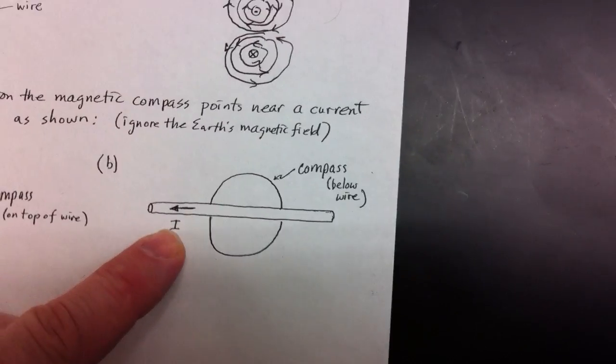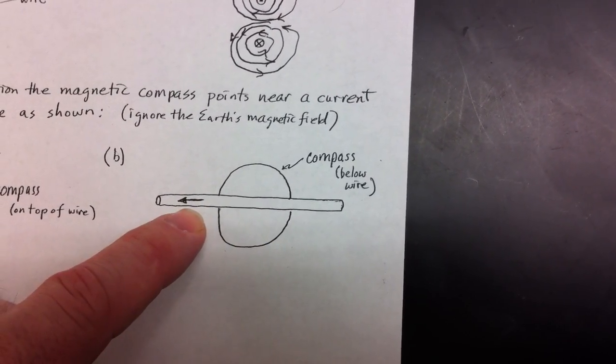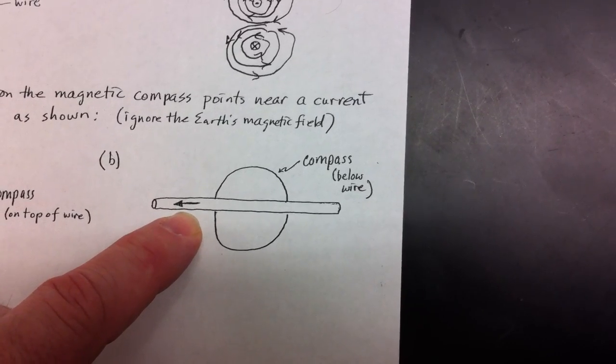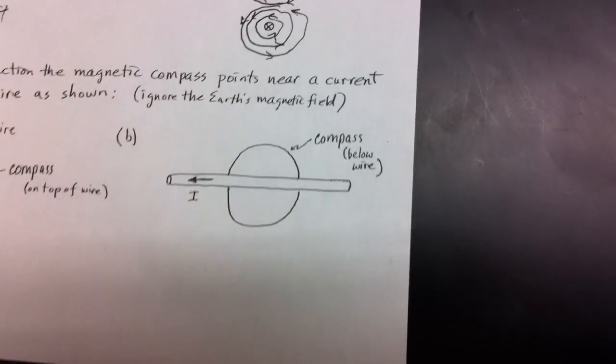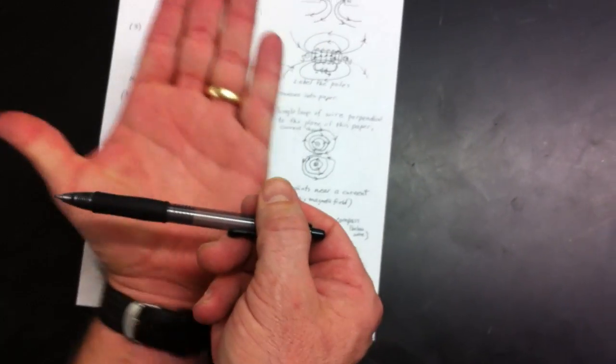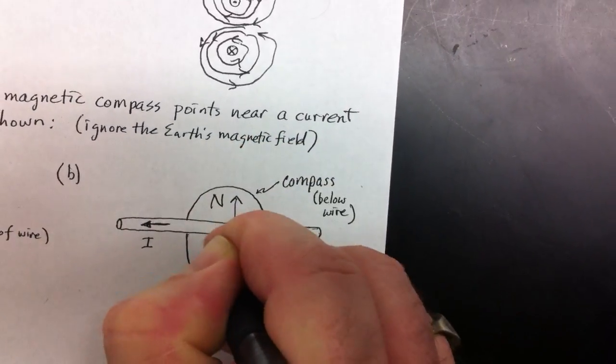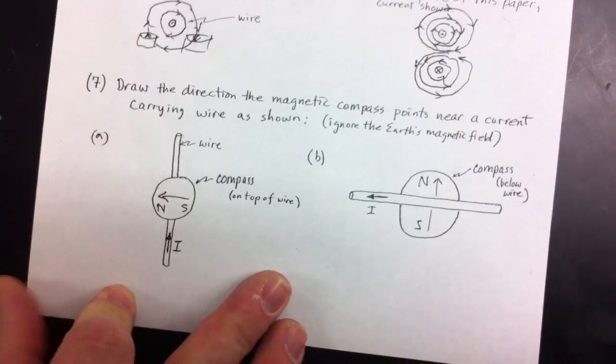Next, you have the compass underneath the current. I'm going to take my pencil, have my hand underneath it, my thumb points in the direction of the current, and my fingers point to the north. So the north will be here on the compass and the south will be here.